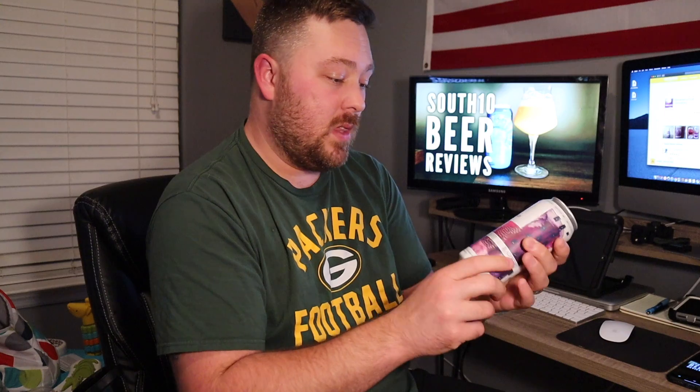Hey guys, welcome back to South 10 Beer Reviews. I'm Tyler, thanks for stopping by. We've got another beer review tonight — this is going to be a beer from Untitled Art. I say this every time I review one of their beers, but if you've watched my previous videos, I've done several others and I love Untitled Art — they never really seem to disappoint.